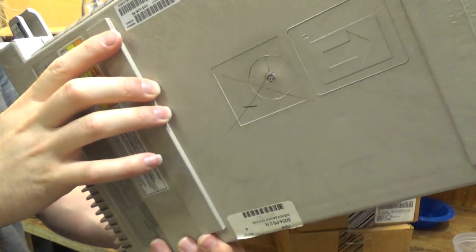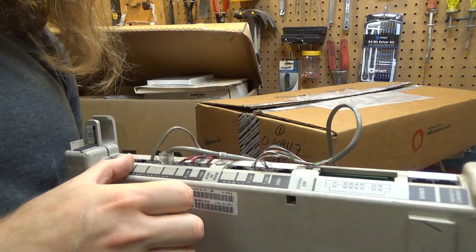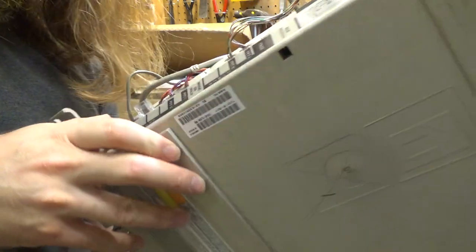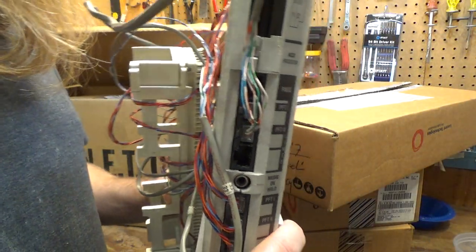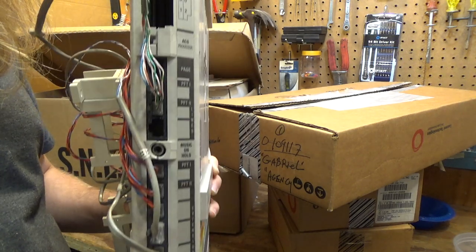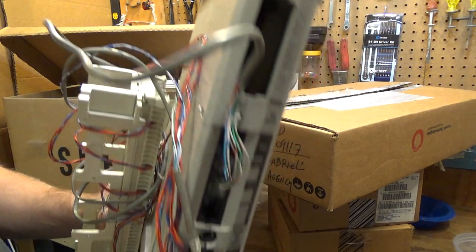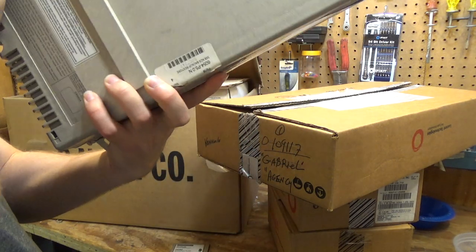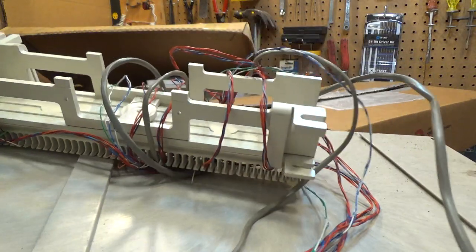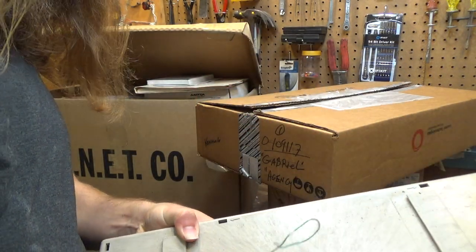I'm not sure exactly how many lines it can handle. Looks like it can handle four — I mean eight extensions, and then perhaps two lines. I'm really just guessing; I don't have much of any experience with this kind of equipment, so I'm just guessing at this point, but I will do some learning for sure.